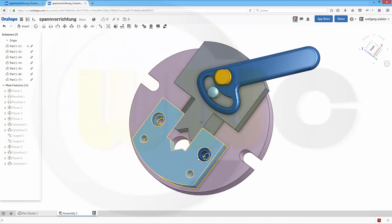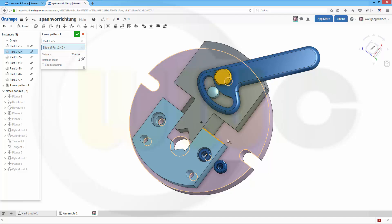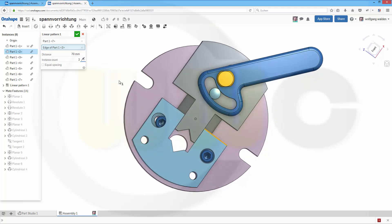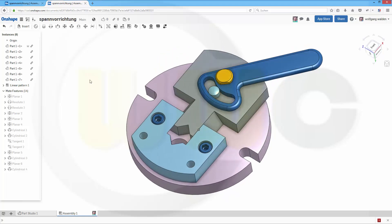Now let's make a pattern with this screw. So it should be a linear pattern, and I want to pattern this component. The direction should be this edge. This distance should be 75 — not 70, it's 75. Yes, and confirm. Still one.